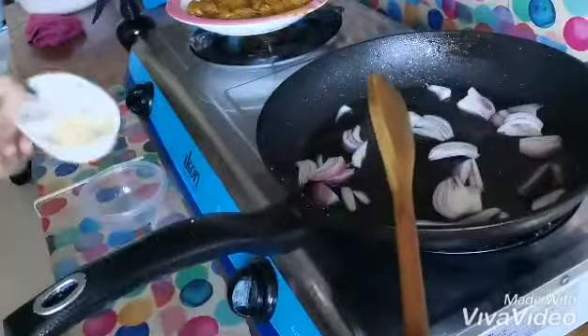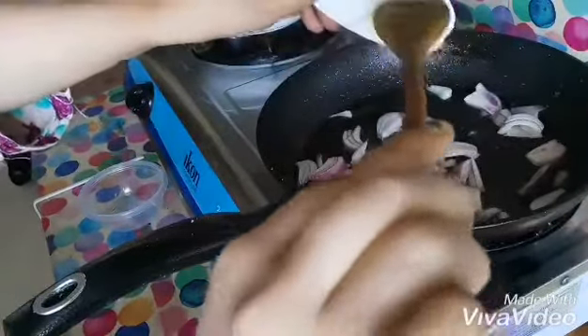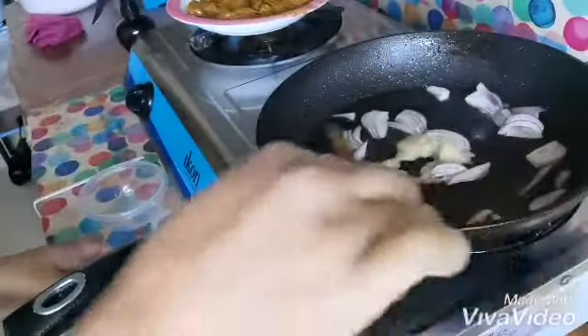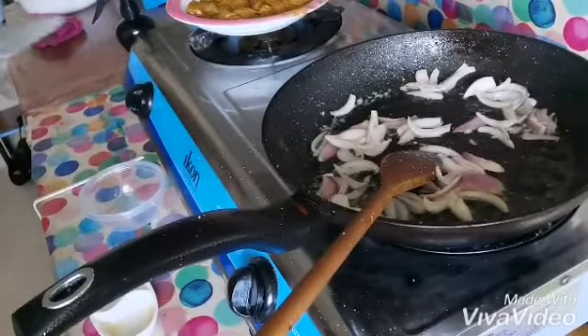Now I will add the garlic and ginger paste. And now I will add the liver.